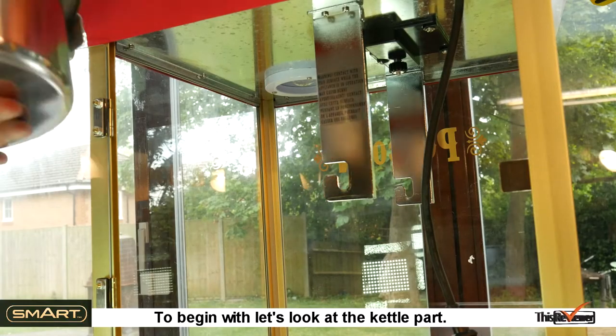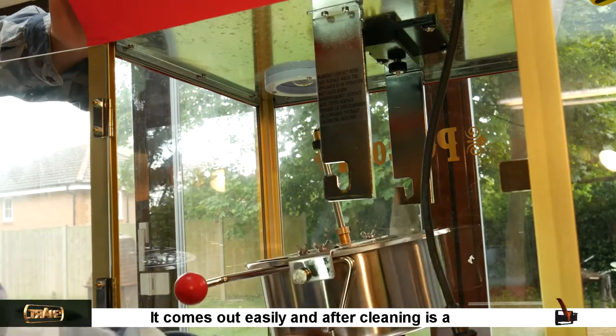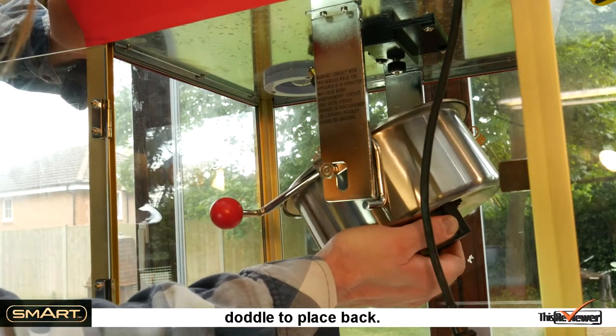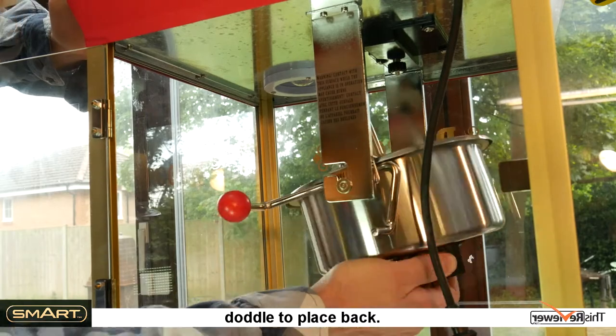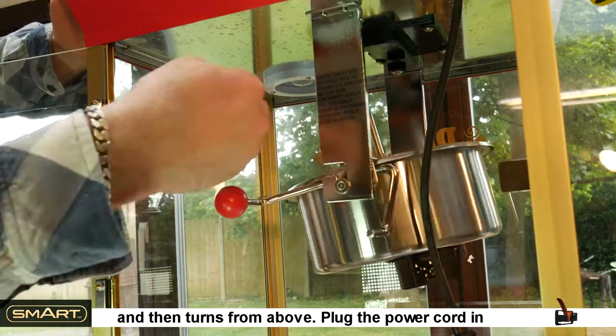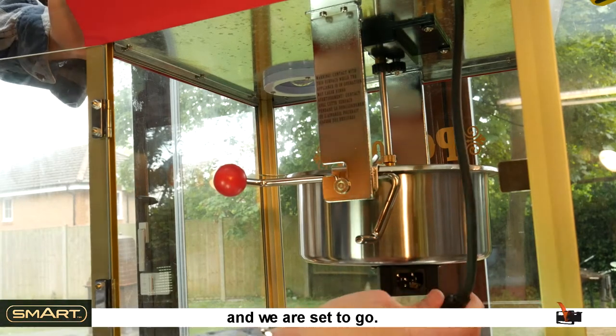To begin with, let's look at the kettle part. It comes out easily, and after cleaning is a doddle to place back. As can be seen, it tilts like a kettle popper should, and then turns from above. Plug the power cord in and we are set to go.